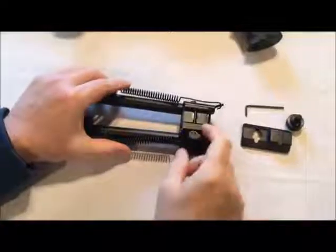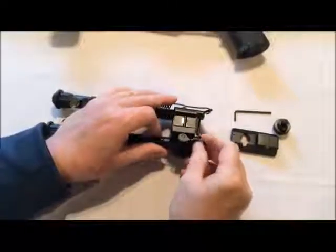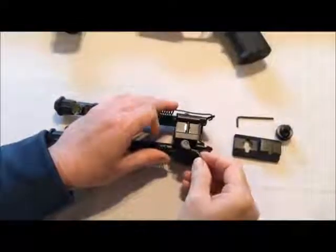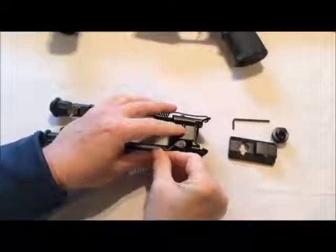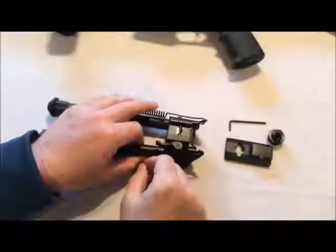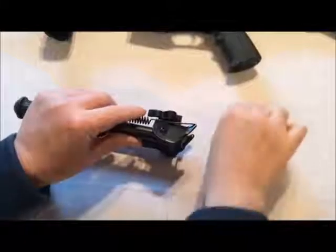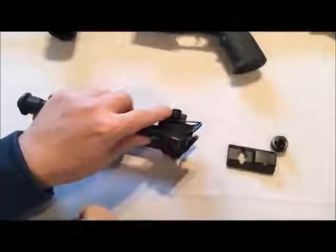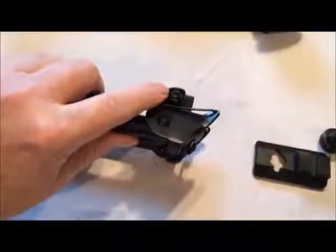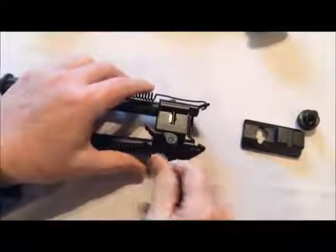On this side you can see the quick release mount for the picatinny rail and this lever. When you move this lever it tightens and locks it onto the picatinny rail. When I first put it on my rifle it was quite loose. You can see here on the end, if you look very closely, there's an allen screw. You can adjust this to change the tension so that it tightens more tightly on the picatinny rail.